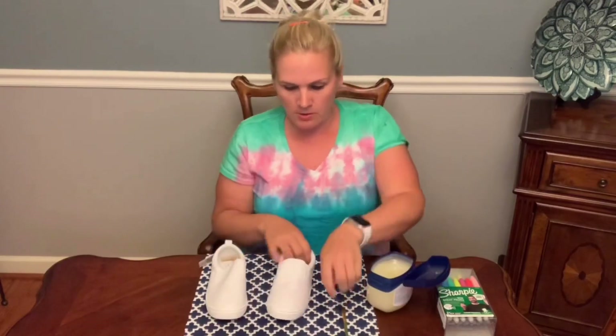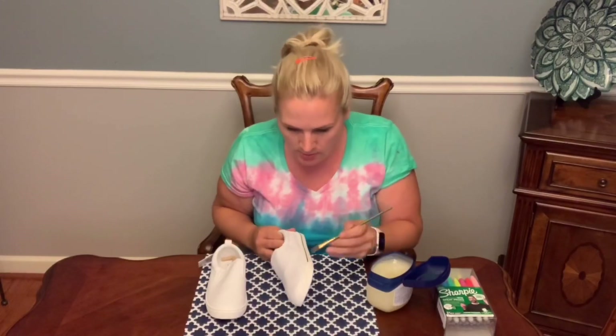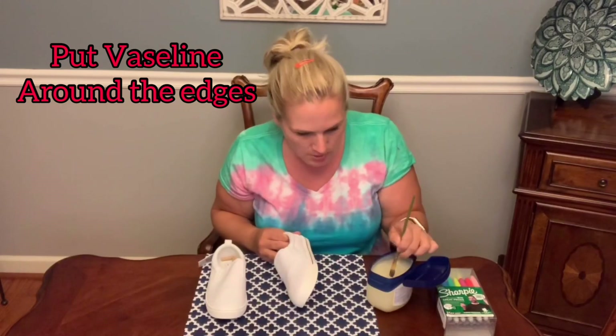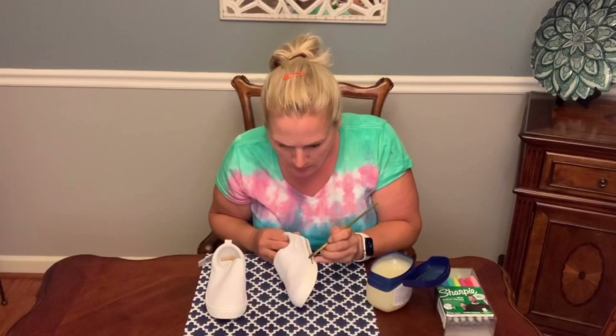The first thing you want to do is take a little bit of Vaseline on a paintbrush and just go all around the rubber part of the shoes, just in case you get any Sharpie on there, and then you'll be able to wipe it off.